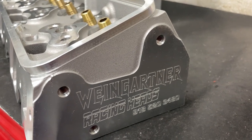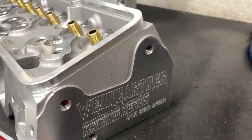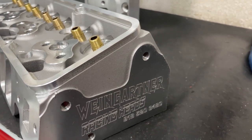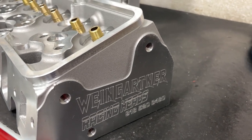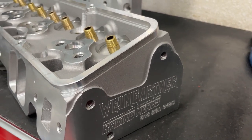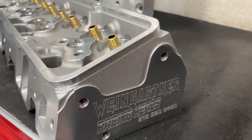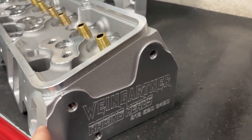Hey guys, this is Eric Weingarten with Weingarten Racing. Today's video is very special to me. This head took a long time to come to fruition, so let me explain what all has happened and how far it's come. This is a small block Chevy head, and it's pretty neat — I think you might get a kick out of it too.